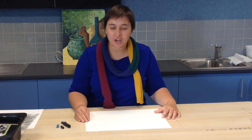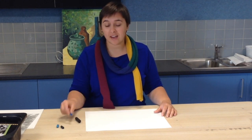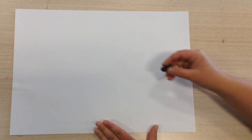Hi guys and girls, today what we're going to be doing is an hour pitcher using charcoal, dark blue pastel, black pastel, and blue pastel. We're going to start by doing two black dots.